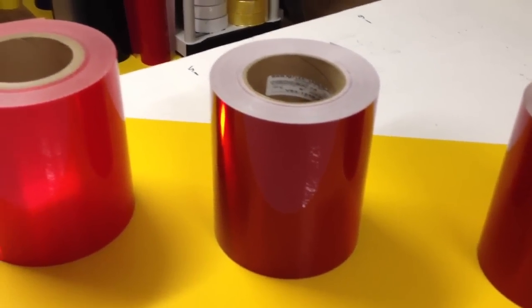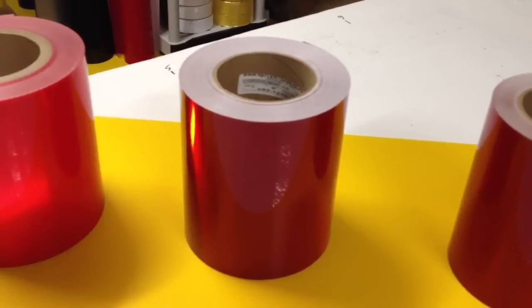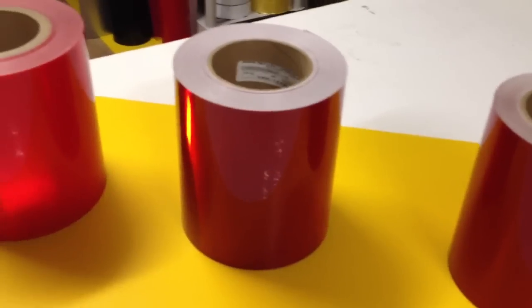This is the Reflexite V82. It's a Type 5. It's a much thinner tape, much more flexible — bends around corners and things like that more easily.